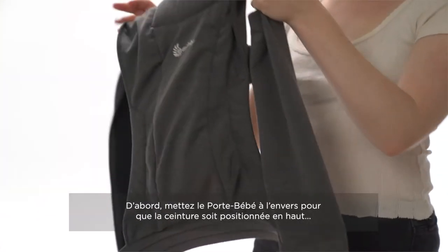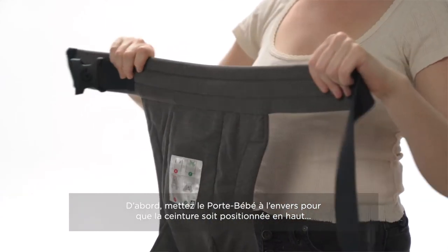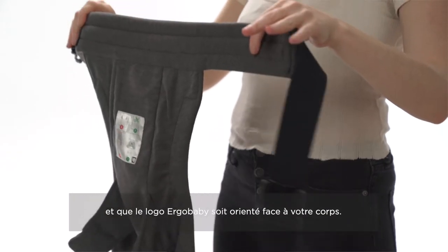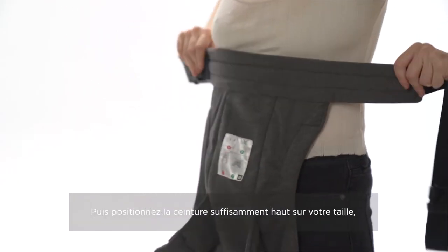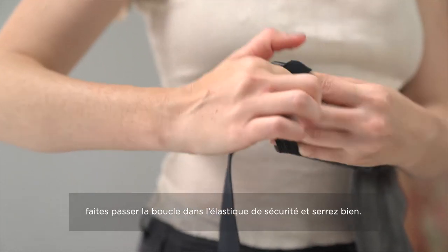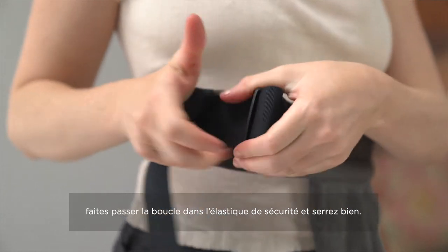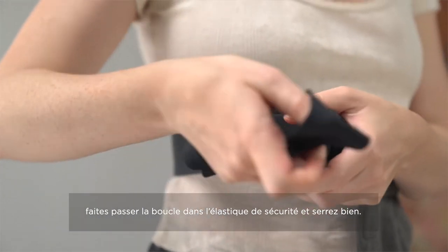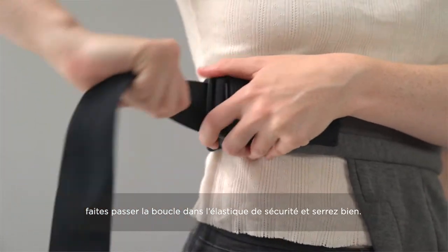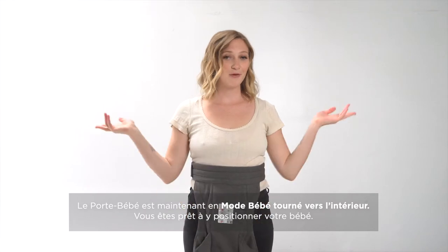The first thing you're going to do is take the carrier upside down so that the waistband is on top and the Ergo Baby logo is facing your body. You're going to secure the waistband high and tight, making sure that you put the buckle through the safety elastic, clipping it in, and pulling the webbing nice and tight. Notice that the carrier is now in baby facing in mode and you're ready for baby.